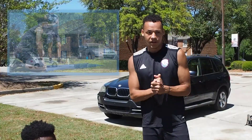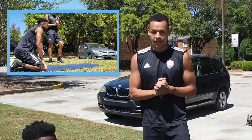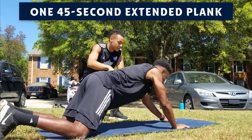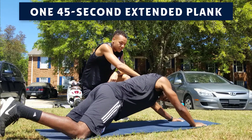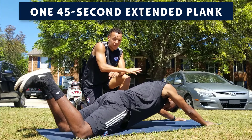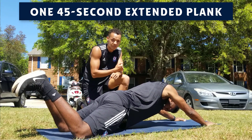The final exercise in this circuit is the extended plank. DJ is gonna go out on his knees, going as far out as his arms can get him. He's gonna hold this for 45 seconds straight, and then once you're done with this, you're gonna go right back through and do the circuit one more time.